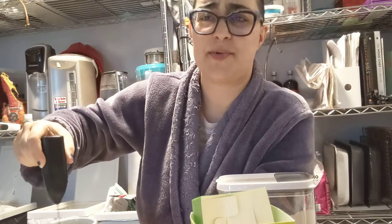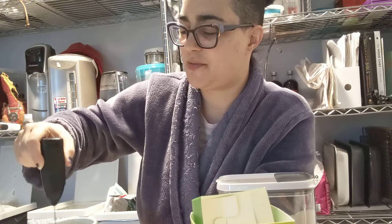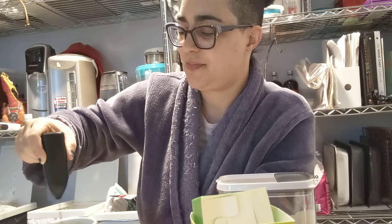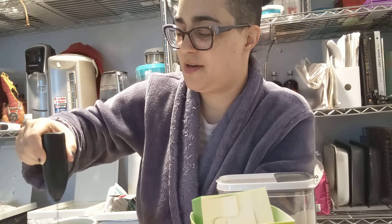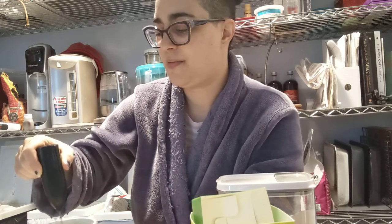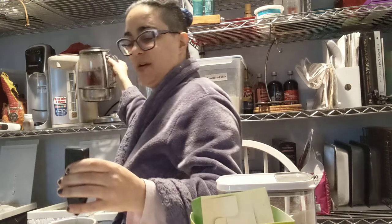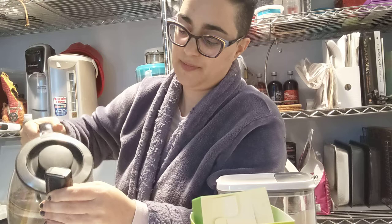My frother stops when it hits the bottom. It's not super powerful, it's a pretty inexpensive one. I don't know, maybe nicer ones don't do that. I just like to make sure it's properly mixed.